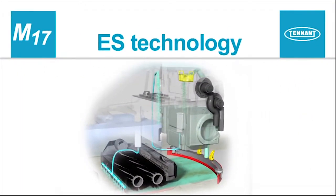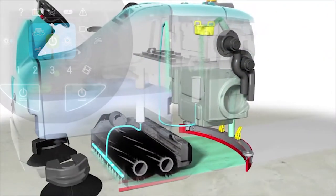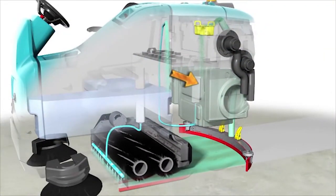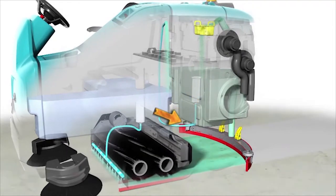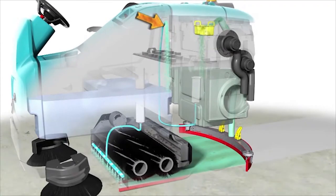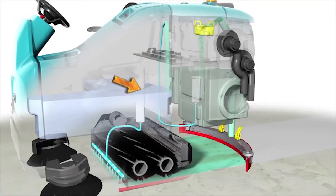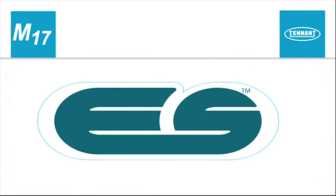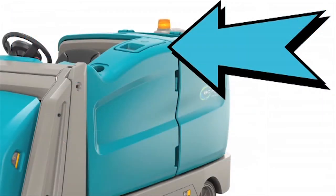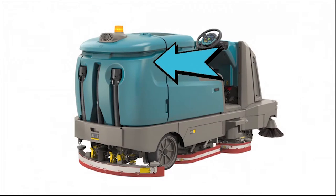Optional ES technology. The ES system recycles recovered solution from the recovery tank through a filtration system and transfers it back into the solution tank for reuse. As the solution is reused, detergent is injected into the solution to maintain a consistent concentration and improve cleaning ability. To use the ES technology, fill the solution tank with water until the level is just below the indicator tab and fill the recovery tank half full.